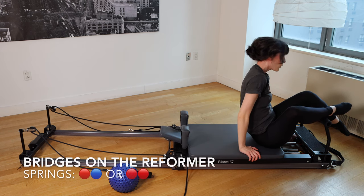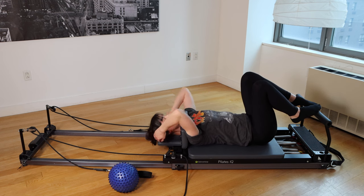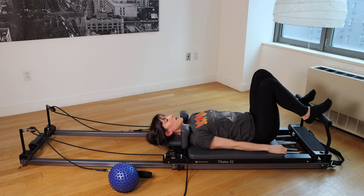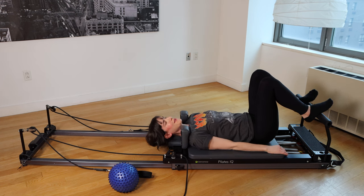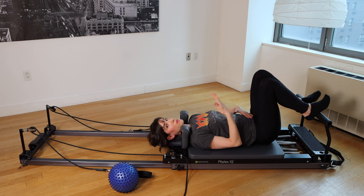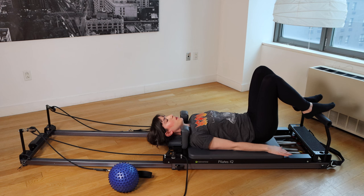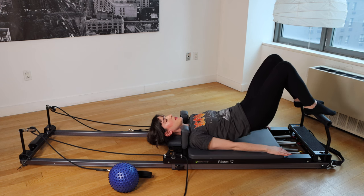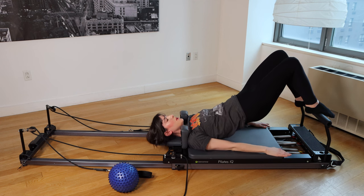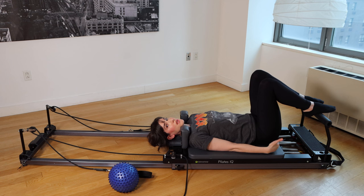We're going to go for our Reformer bridges. Bring the headrest down — it's very important, make sure it's down. Feet come hip distance apart, arches of the feet on the foot bar, arms long by your sides. Give yourself a little bit of room between the shoulder blocks and your shoulders. We're going to start to roll up into a bridge while trying to keep the carriage really still. Ribs down, big breath in, exhale — without moving the bed away from the stopper, curl the pelvis under and peel the spine up one bone at a time.